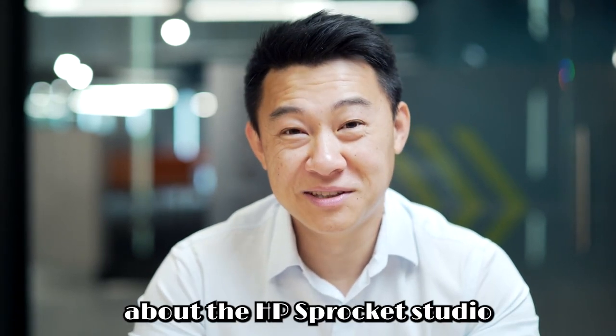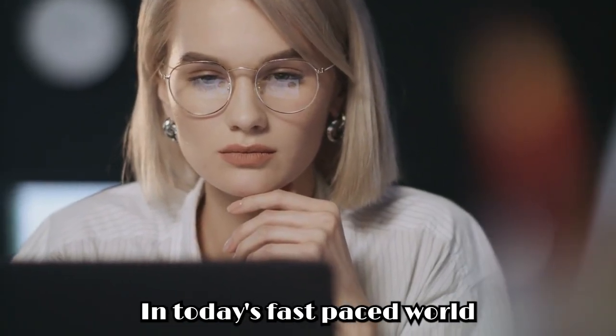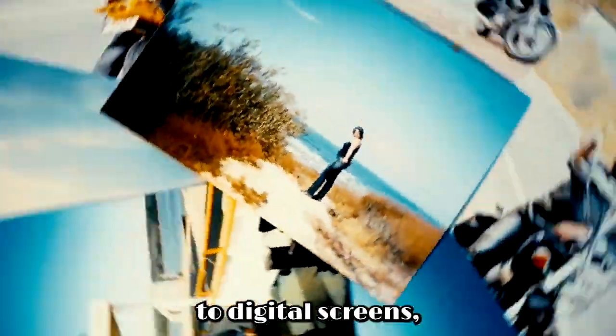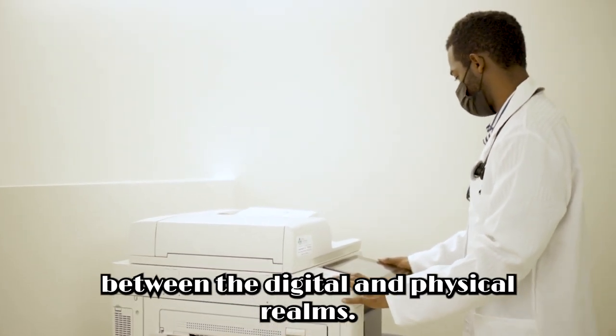In this video, we will talk about the HP Sprocket Studio Plus Wi-Fi printer. In today's fast-paced world, where memories are captured in an instant but often remain confined to digital screens, the HP Sprocket Studio Plus Wi-Fi printer emerges as a bridge between the digital and physical realms.